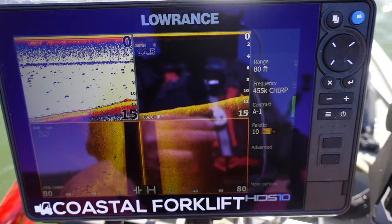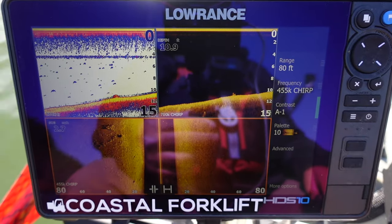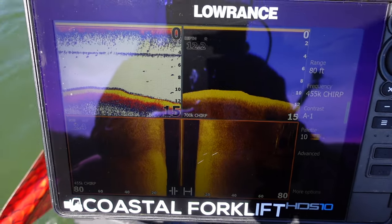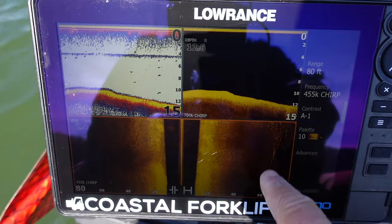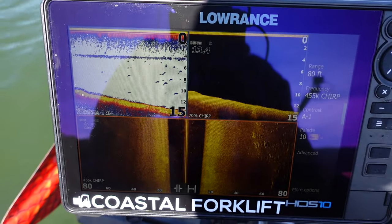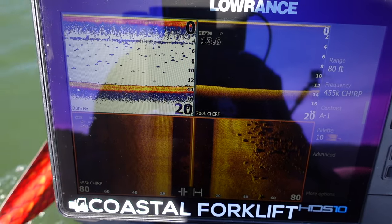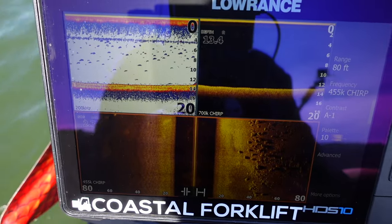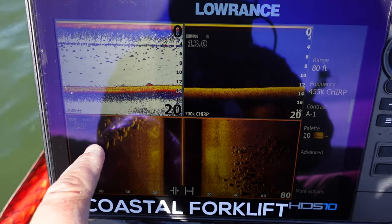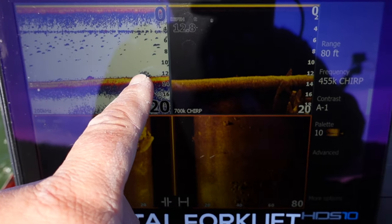Yeah, they're over on the left - a whole bunch of them. Had I not turned and looked, I'd have missed all those rocks right there - nice hard bottom. We're looking at about 11 feet, 11 and a half feet. More hard bottom, more rocks - fish will be on those certain times of the year. See how blurred those rocks are? That's because I was turning - it causes things to stay in the cone longer. Nice beautiful rocks, scattered rocks. When the fish get in there it really gets good.